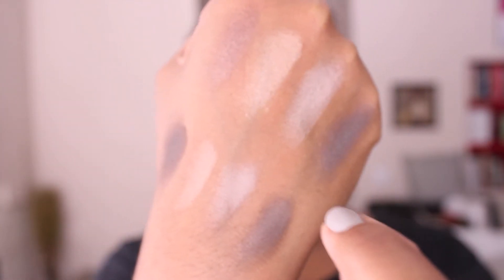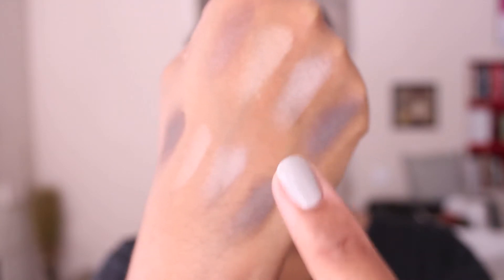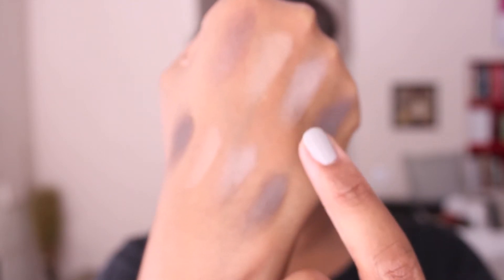I'll show you the colors swatched on my hand so you can get a better idea. At the top you have the shimmers: shimmer one is a copper tone color with very subtle gold flecks; shimmer two is a pale champagne, almost a rose gold shade; shimmer three is another champagne color but without a pink undertone, making it a nice brow bone color; and shimmer four is a grayish blue shimmer — very pretty for evening.